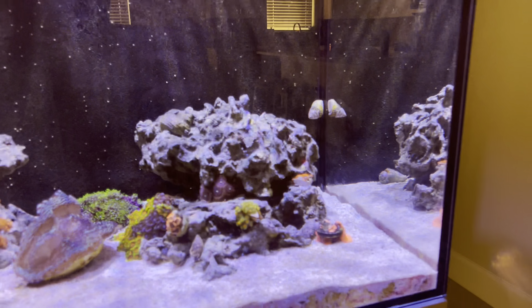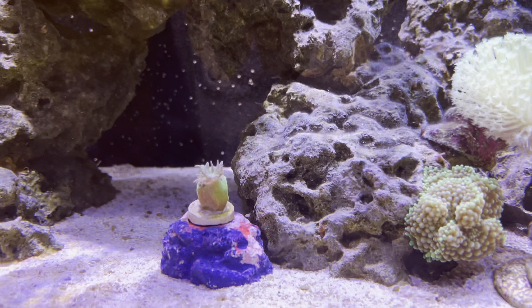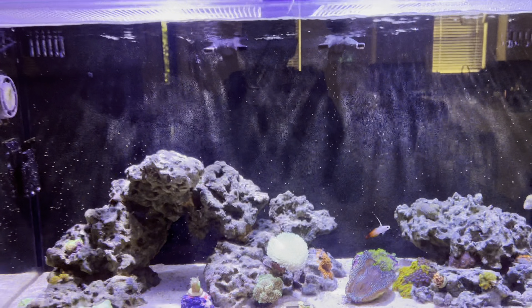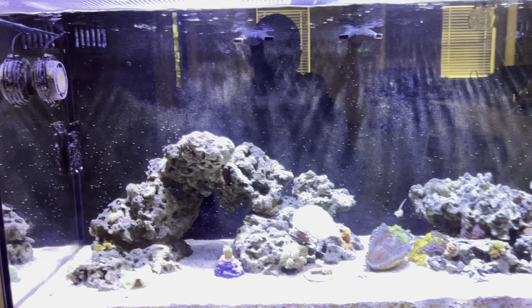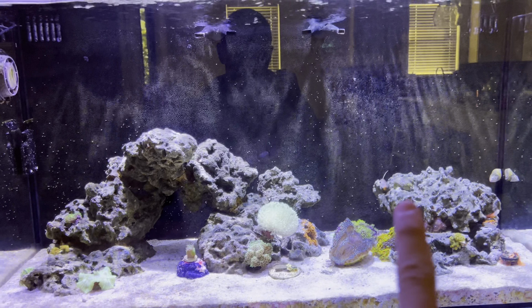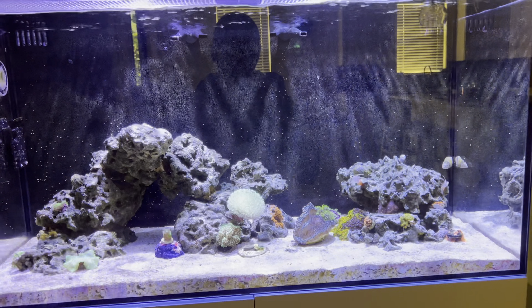As I just mentioned, I was struggling with the fish, but I was also struggling with LPS. I still am. There's a Duncan coral — I will get into that in a minute. But over here, I had my candy cane corals that I had transferred over from my 13.5. I had a frog spawn right here, and then I had a torch up here. Shortly after I recorded that last video, pretty much everything went haywire. I lost all my LPS.